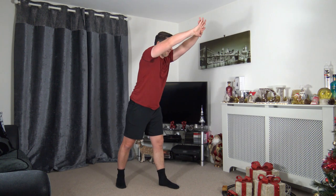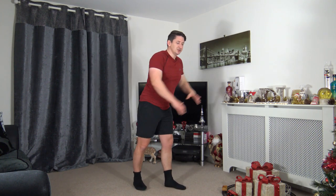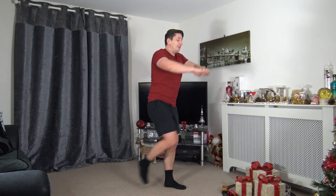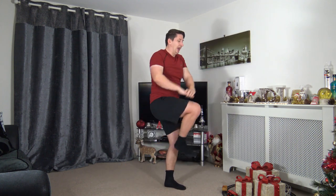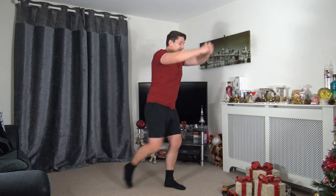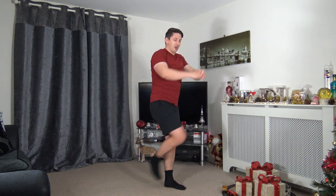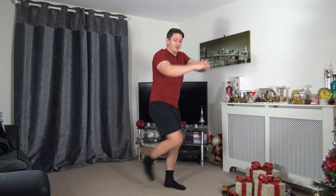Three, two, one — next one is the knee drive, working the right side first. Arms up, bring them down for a bit of leverage, drive the knee up, engage the core. Four, three, two, one — here we go! Drive that knee up. If you want to make it harder, just move a little bit faster as long as posture and form are correct. Ten seconds to go — keep that going, nearly there. Three, two, one.